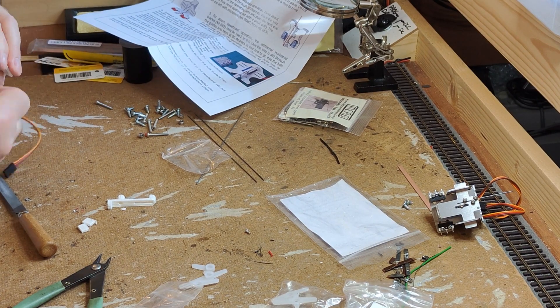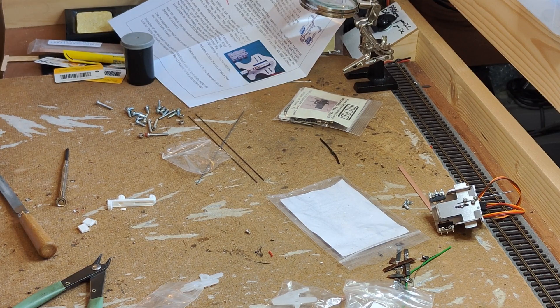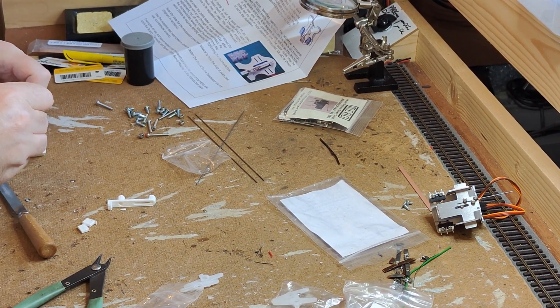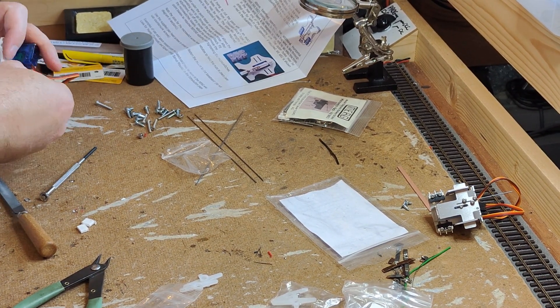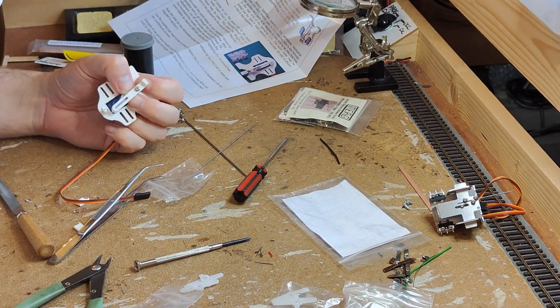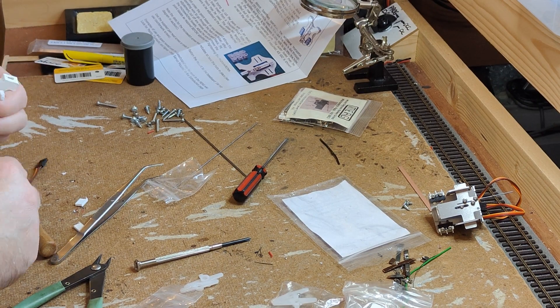When fitting the main arm, there's a nylock nut which is retained in a hexagonal hole in the 3D printed main piece. Normally this goes together pretty smoothly, but occasionally you get a nylock nut which has more drag than normal, and if the 3D printed part has the hole with a little bit too much slack, the nut ends up rotating. When you do get one like this, it can be a pain to assemble, as holding the nut in position is very difficult.